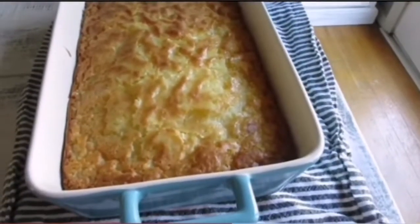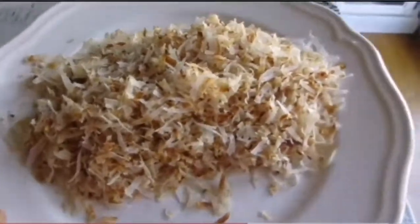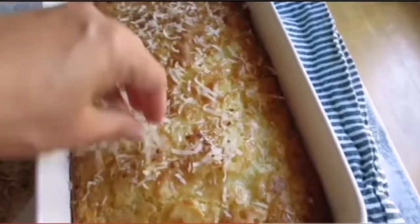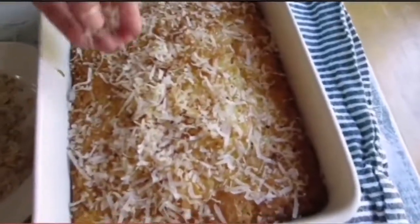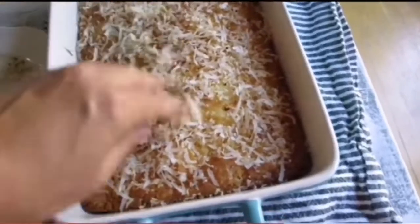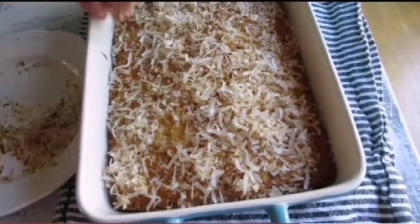The butter mochi is about five minutes out of the oven. I toasted some extra sweetened coconut flakes for about five minutes — constantly stir them because they get dark really fast. Once it's cooled, I just sprinkle the toasted flakes on top. I love coconut flakes on top; you don't have to do this, but it enhances the flavor and aroma.